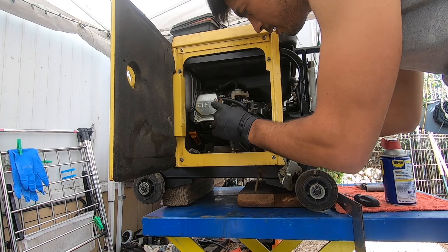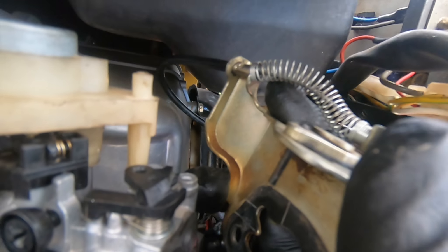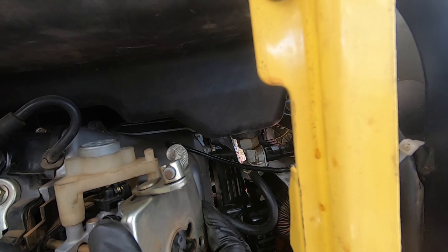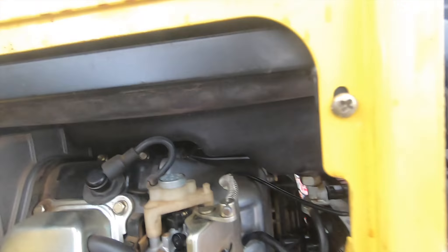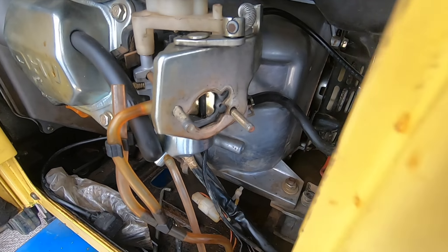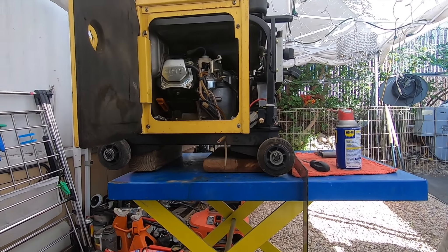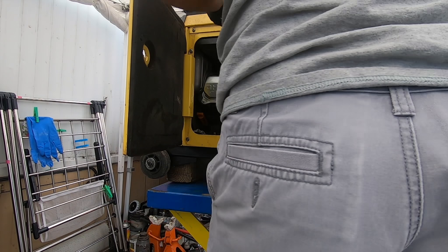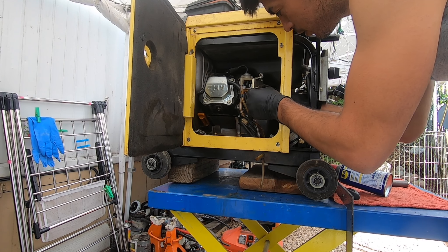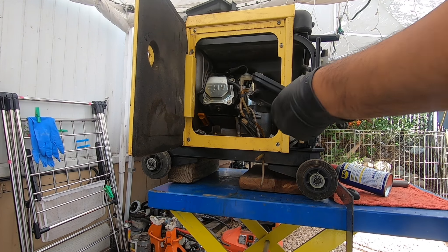Now to put everything back together: insert the carburetor, put the choke mechanism back in — you want to slide your carburetor out slightly, insert the choke pin in there, and then line up the holes. You can test it by holding the choke and pushing and pulling — it should close all the way. Then insert the gasket, make sure you match the design to the choke plate the same way it was, and insert the air box.